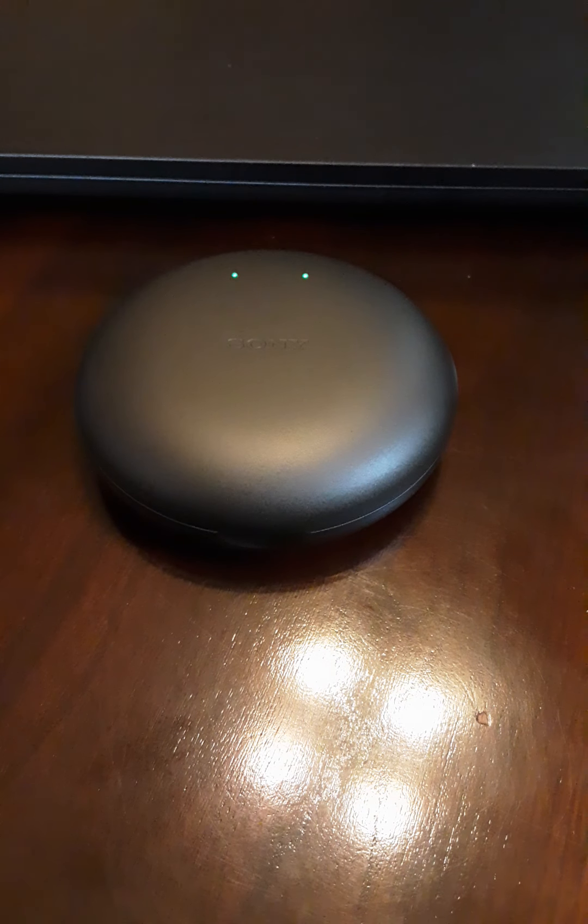Welcome to Upfront and Honest Reviews. Today is July 18th, 2021. Today I am reviewing the Sony Xperia Ear Duo True Wireless Headset.